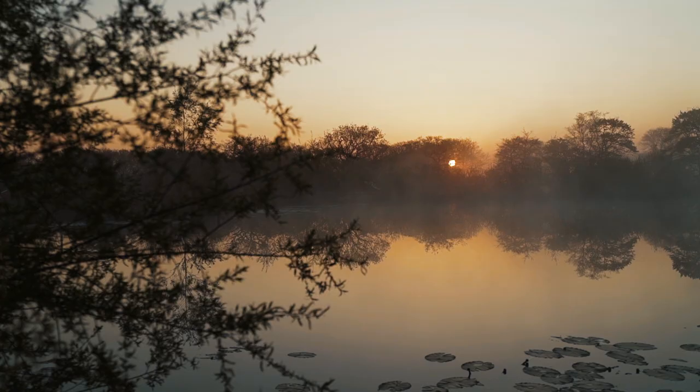We're here in Devon at Sanctuary Lakes to look at a newly created tench fishery and to see what we can learn from the experience of the creators here.